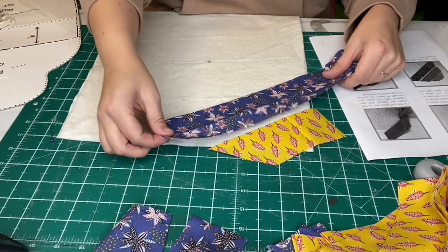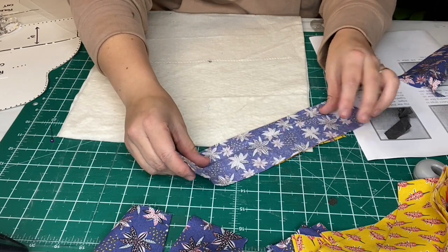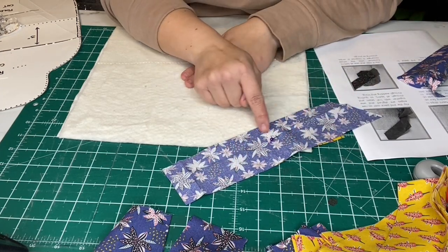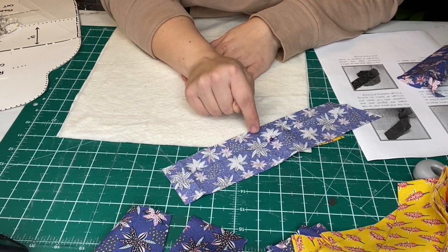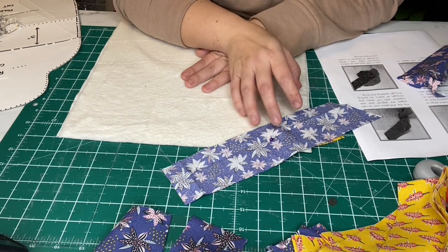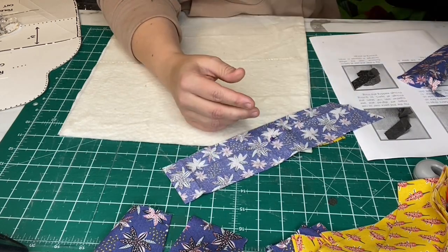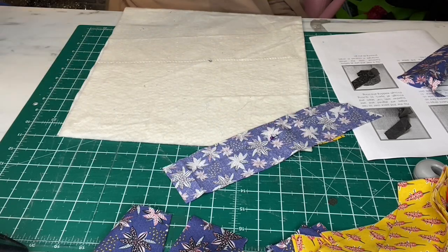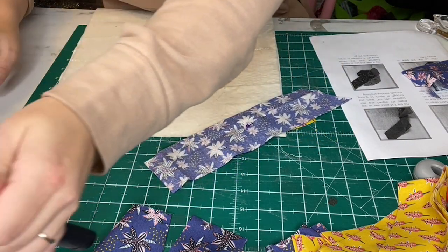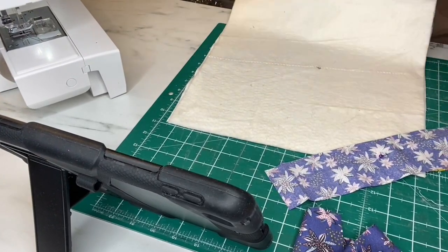Your second fabric will then go on top of that right sides together. So I'm going to pop a pin in there and I'm going to stitch along this edge using a quarter of an inch seam allowance, then flip it back. I'll be honest with you — I never use my iron when I'm quilting as you go, because I don't want to move this wadding or warp it in any way. So you could use your roller, or you could just use the heat from your hands and finger press it out.